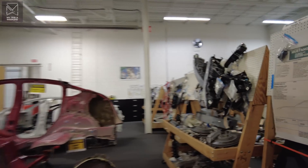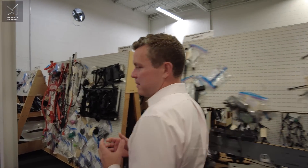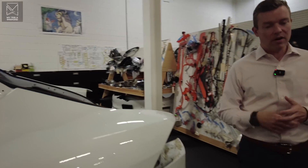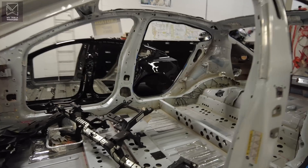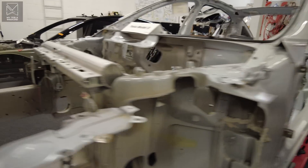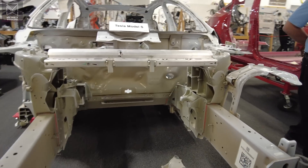When you think of a Model S Plaid, you think of a 1,040 horsepower beast. But in reality they're just shoving three Model Y rear motors into one vehicle with carbon fiber wrap rotors. In the rear you have Motor 1, Motor 2, and in the front you have Motor 3. A typical Model Y or Model 3 would have an induction machine in the front instead of an internal permanent magnet.